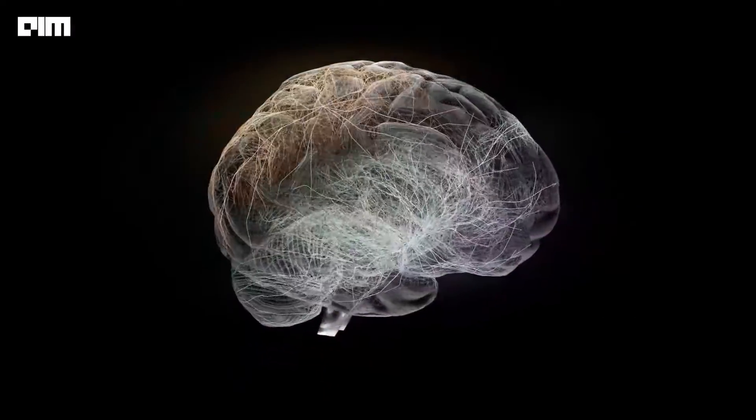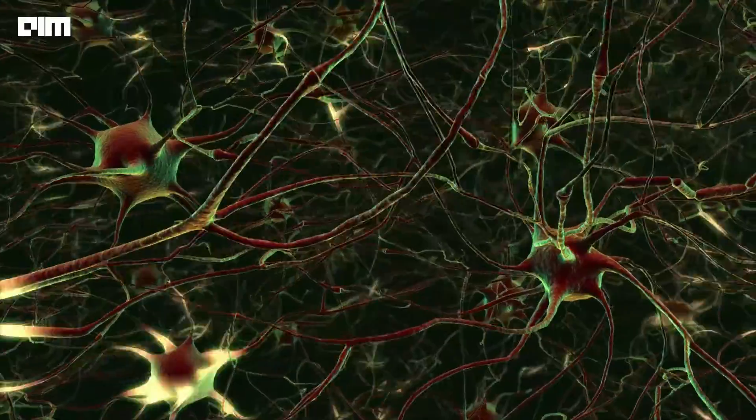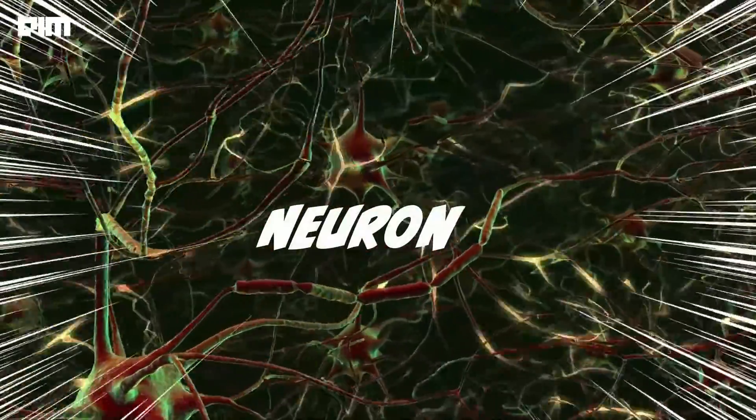To understand how Neuralink works, first we have to understand how the human brain works. All communication within the brain happens through electrical signals. These are then transmitted through cells known as neurons, which are the basic building blocks of the brain. But enough with the biology class.